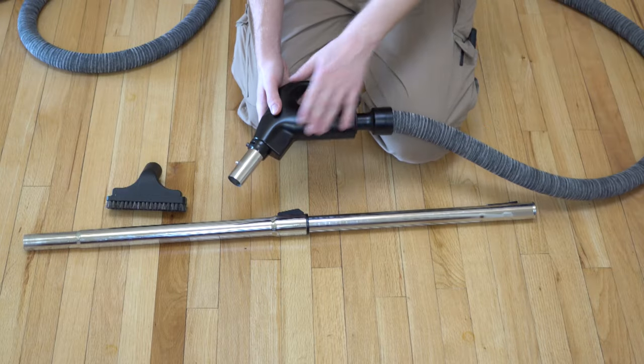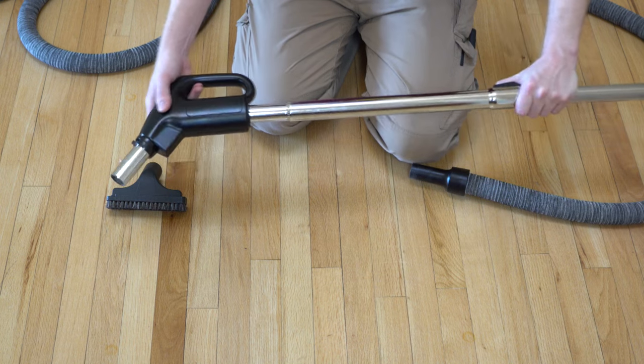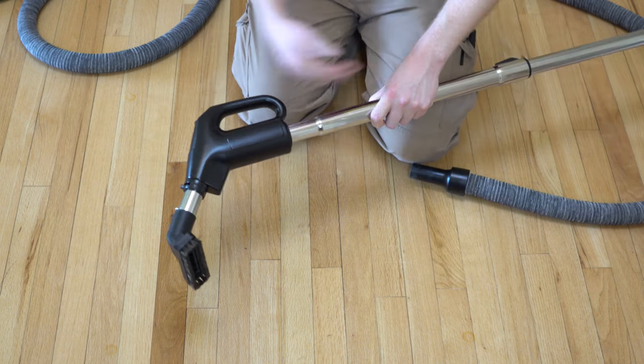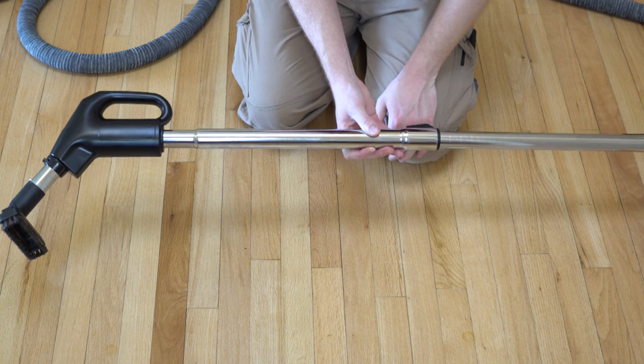The other thing that this hose handle allows you to do is use this a little differently than you would think. You can configure this — we'll call it backwards if you will. You see how that's created a right angle, and then you can put your hose end on the end and get up high.